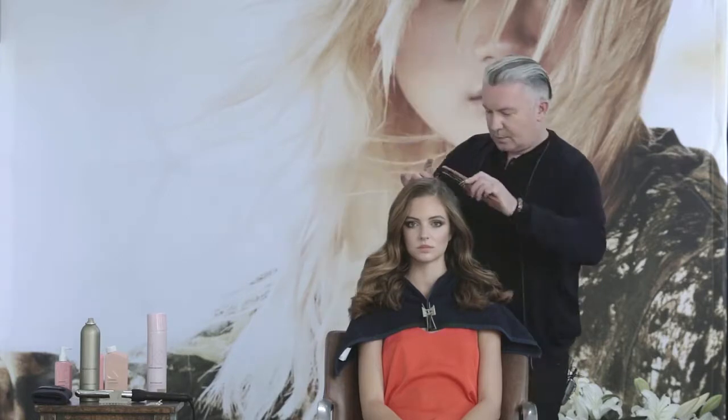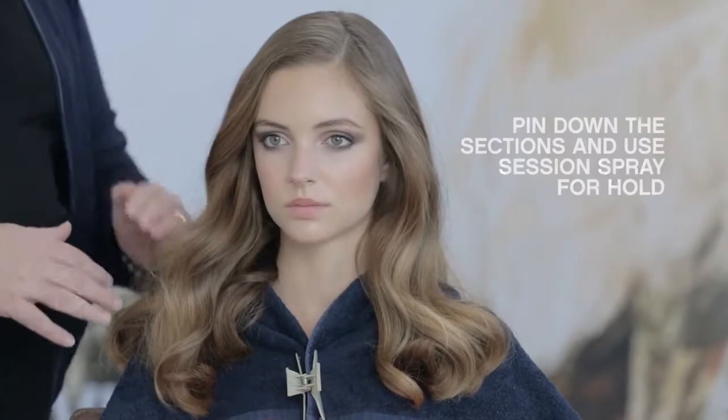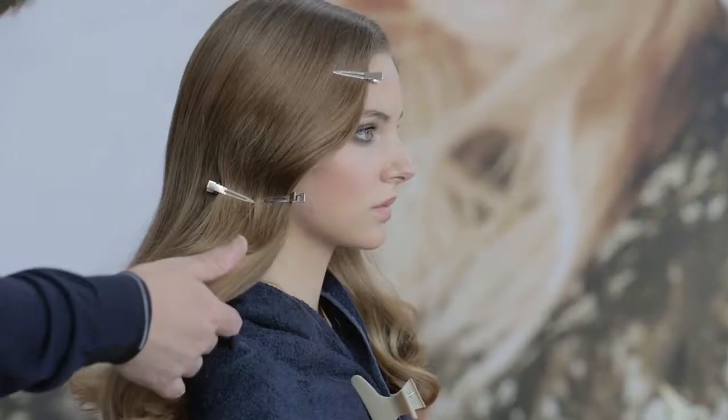Begin at the top of the head using your styling brush to smooth out and define the waves. To finish, use your session spray for hold and pin down the sections as you move down the head. Once complete, remove the clips, one final spray and you're done.